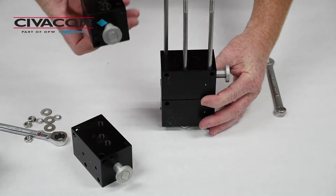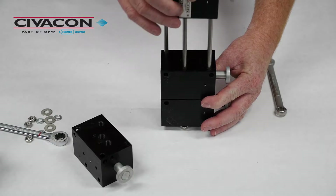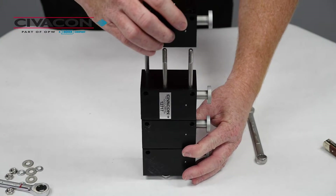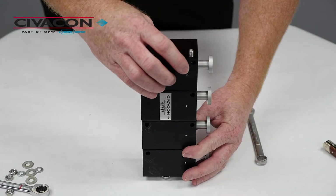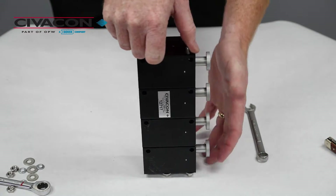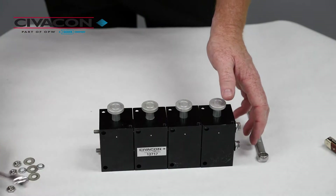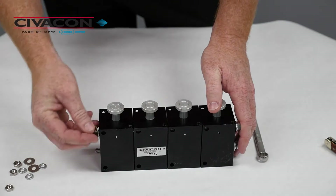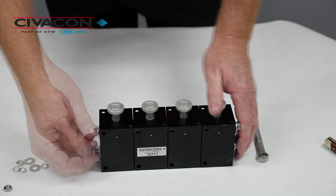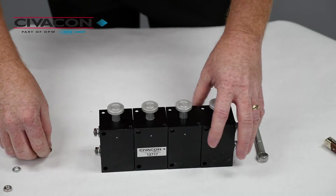I now stand the valve back on end and reassemble in the reverse order. Pay close attention that all O-rings remain in their respective O-ring grooves when reassembling. Then reinstall the flat washers, lock washers, and nuts and properly tighten.